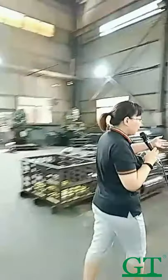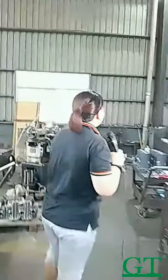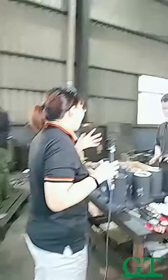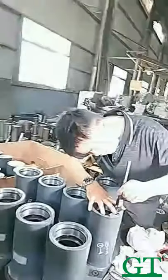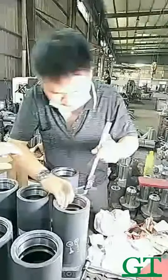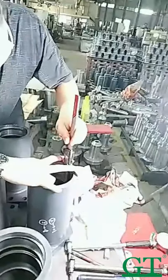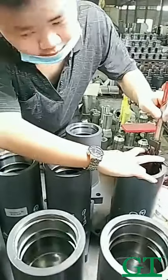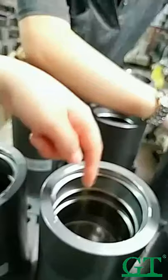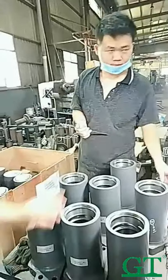Now you can see how to make a cylinder here. Every product — you can see inside, it is very shiny. Inside needs grinding. We put the cylinder inside — this is the cylinder inside — and this is the cylinder outside.